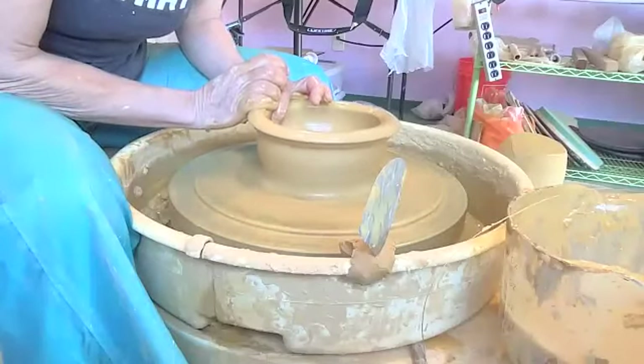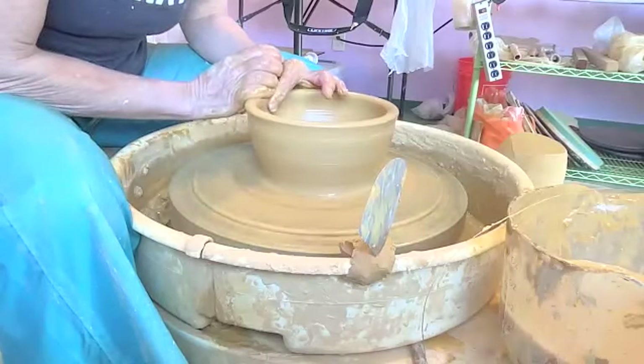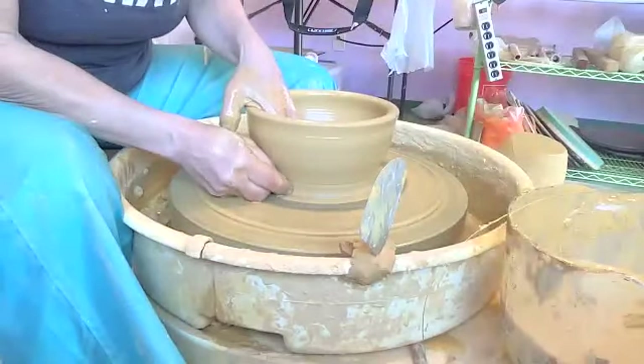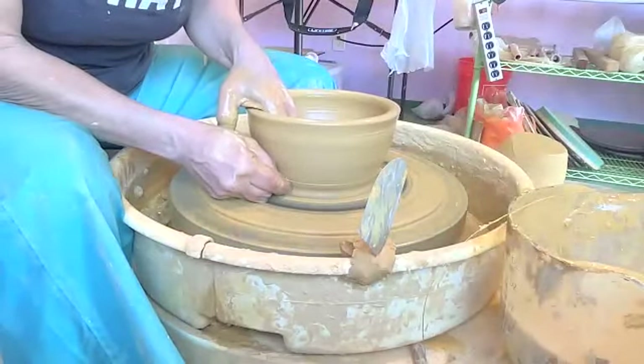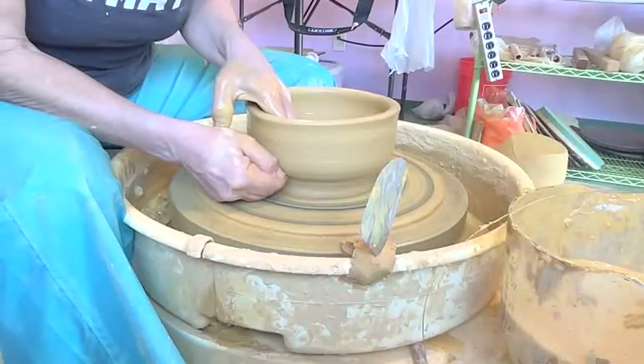Here we go. Leave it thick, thick, thick at the rim. I'll do just one more of those — start in the very middle, get as much as I can this time since I'm only doing two.